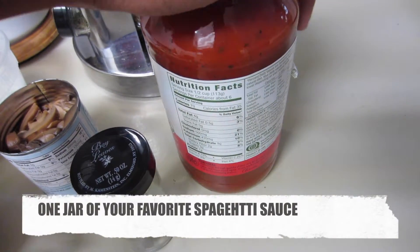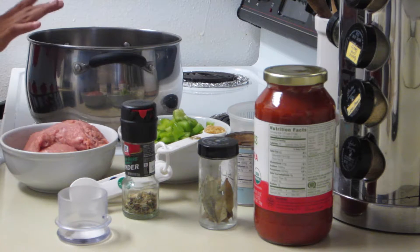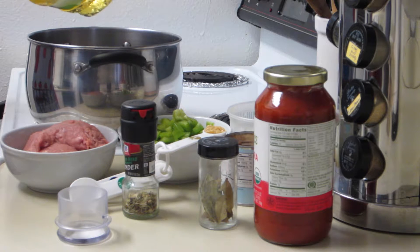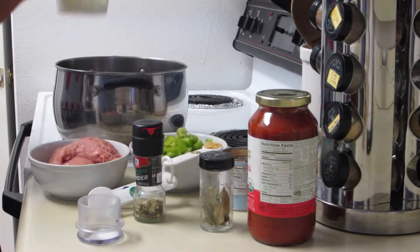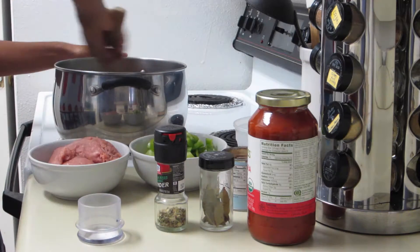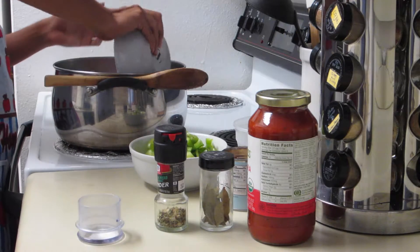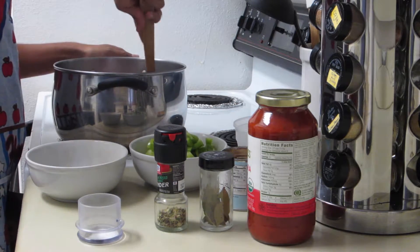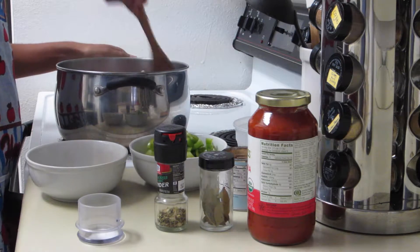Here is some spaghetti sauce. You can make your own but today I'm going to use this one from the jar. So let's get started. Put your stove on medium heat. Here I have some canola oil — you can use vegetable oil or any kind of oil that you like. I put about one tablespoon. Now you're going to want to take your onions and put them inside the pot. Now add your teaspoon of garlic and add your ground beef or ground turkey at this moment. Add some salt and pepper here.